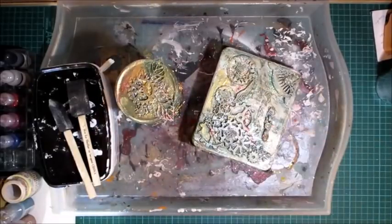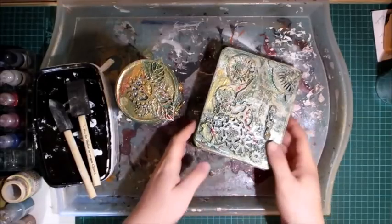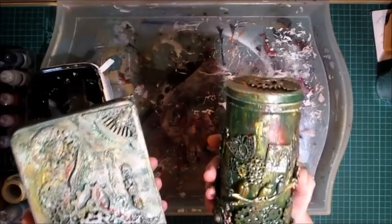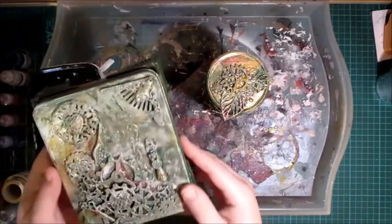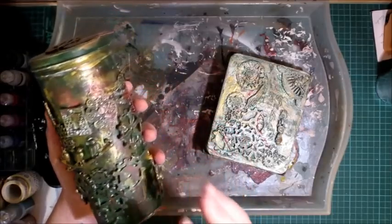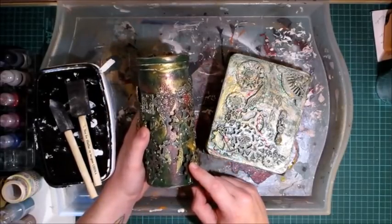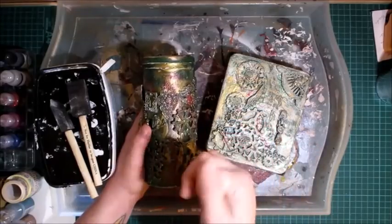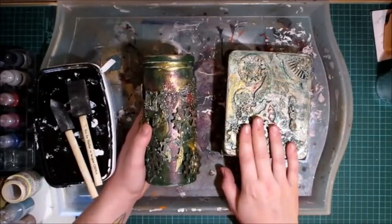Hello crafters, welcome to Created at Home with G. Today's video was highly requested by many people. I posted pictures of these altered steampunk tins on Facebook about a month and a half ago — a little fudge tin and a round tin. Most of the metal embellishments I'm using today are sold in my store at createdhomewithg.com, and most of the wooden embellishments are from fernlydesigns.com, a UK-based company that ships internationally.